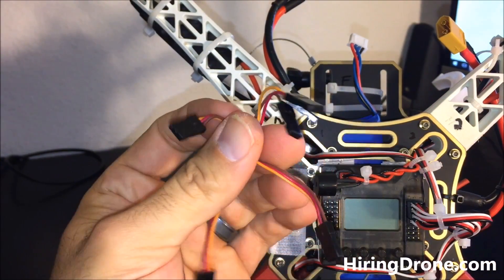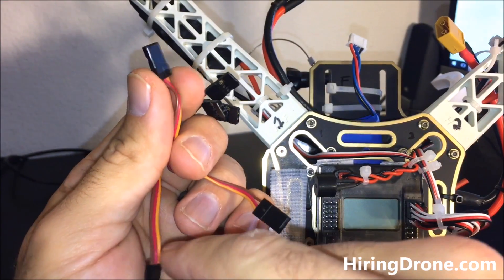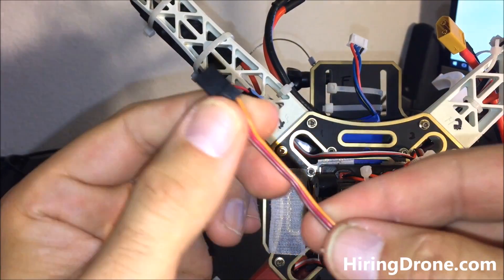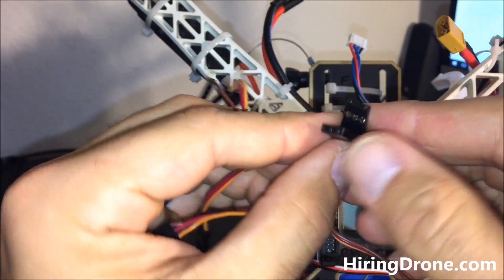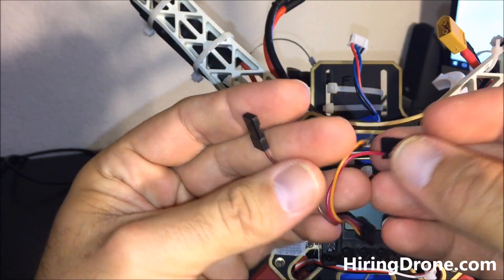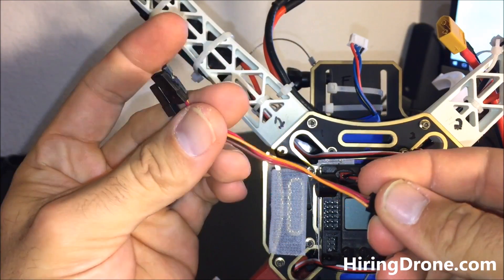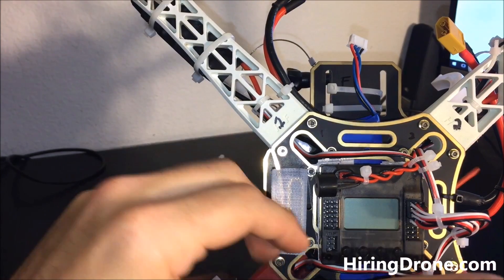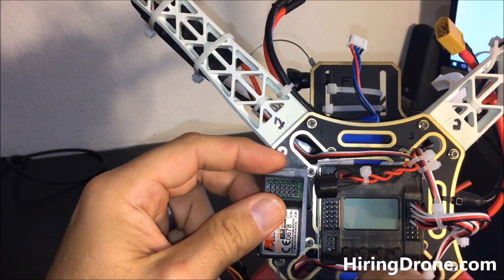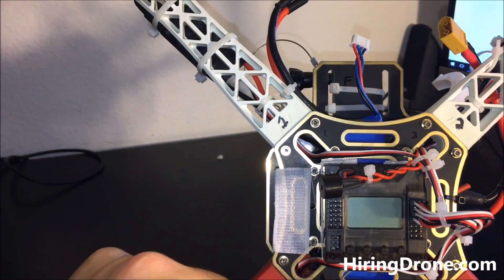The KK 2.15 EVO comes with three wires, and if you're not experienced you won't know what to do with them. Two wires look like normal servo wires — brown is your negative, yellow is your signal, and red is your positive. Then there's a third unusual wire that has a 'medusa head' style connector with single pins. There are no instructions explaining how to hook these up to the FlySky FS-T6, and very few videos or pictures cover the wiring.